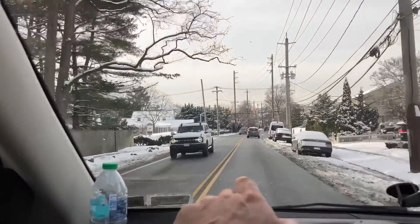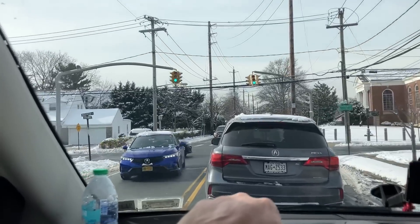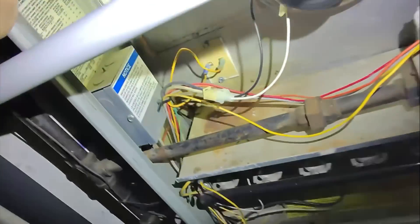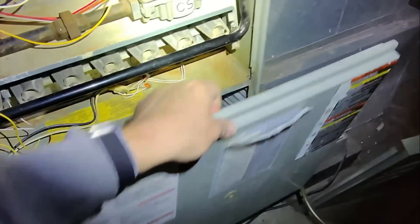I'm going to diagnose again and show you how this high limit sensor was grounding out, step by step, how I get that done. Here is that Trane XC80, 140,000 BTUs — and that right there is our problem. I'm going to show you how we tested that.